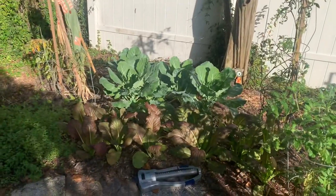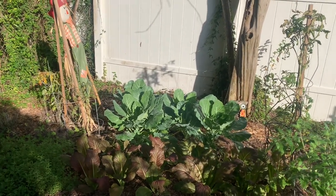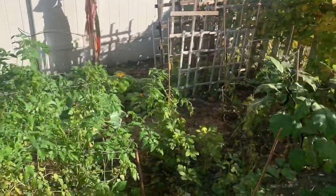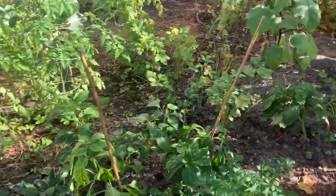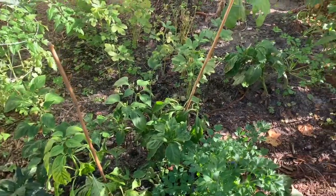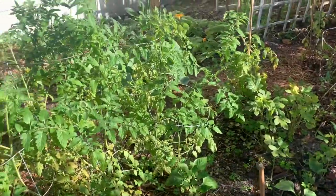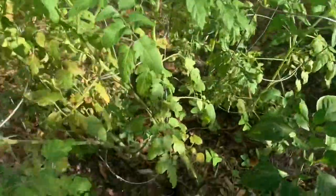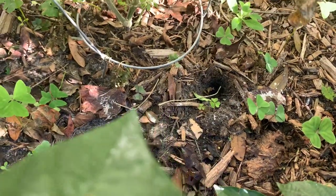As long as you show them love and come out every day and check on them and water them, you're going to have a beautiful garden. That's all there really is to gardening. I literally come out here and sing to my plants — I know I'm weird. We have these weird holes pop up everywhere, and we found out — as soon as it got cold — they're beetles. They dig under and burrow, and there's another one here.